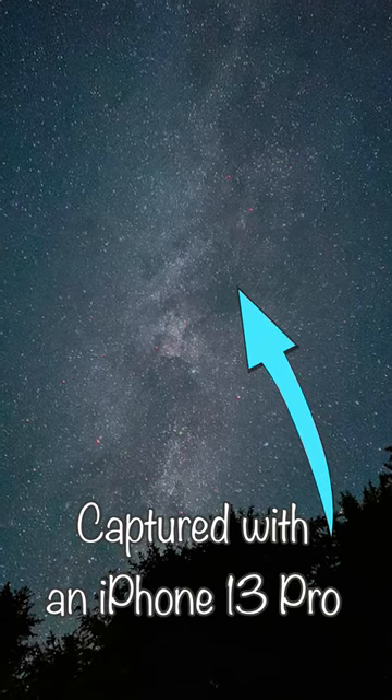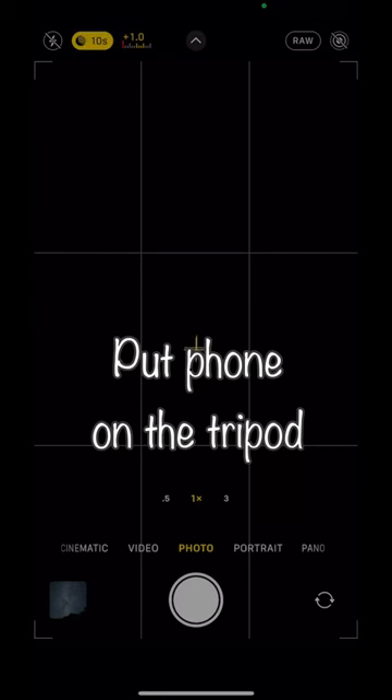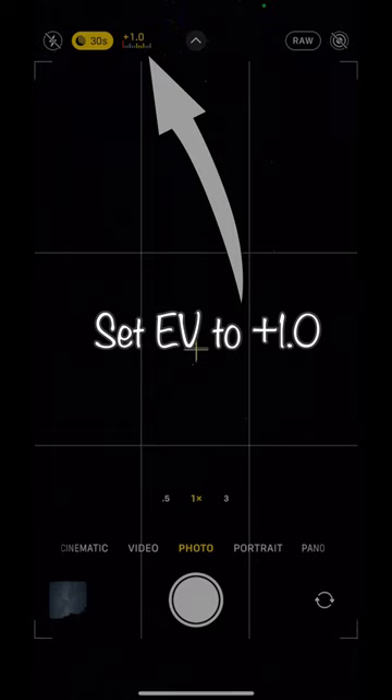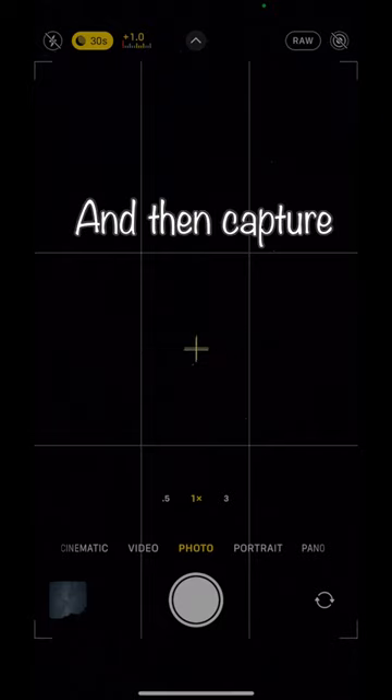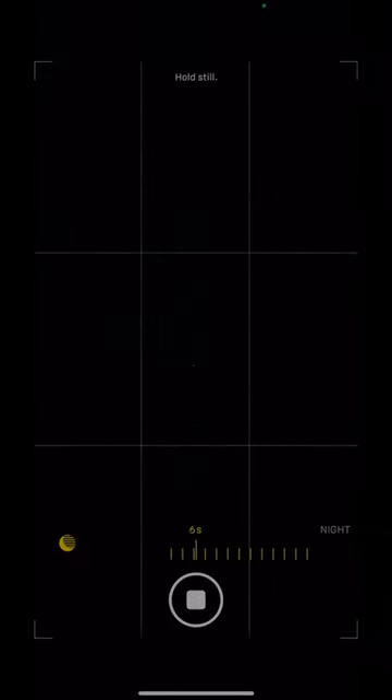How to capture the Milky Way with an iPhone 13 Pro. First, you need a tripod. Put the phone on a tripod and the maximum 10-second exposure time becomes 30 seconds. Set the exposure value to 1.0 and then capture. Now it's time to wait 30 seconds — I'm gonna fast forward this.